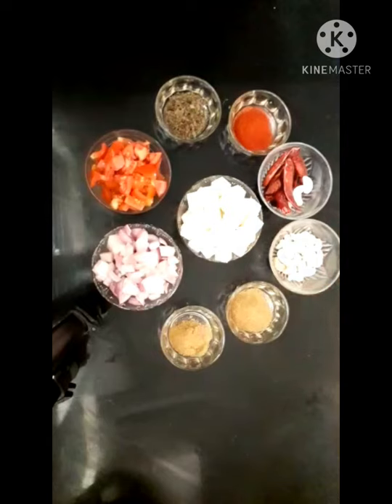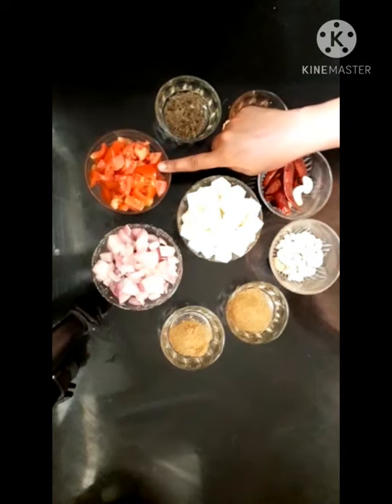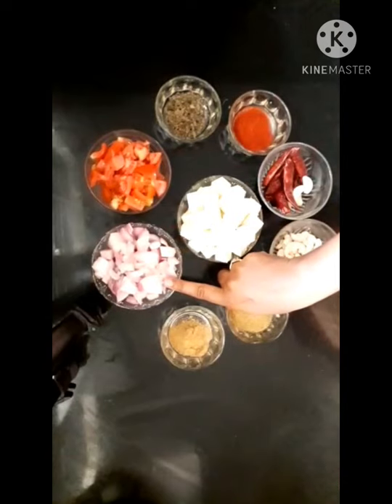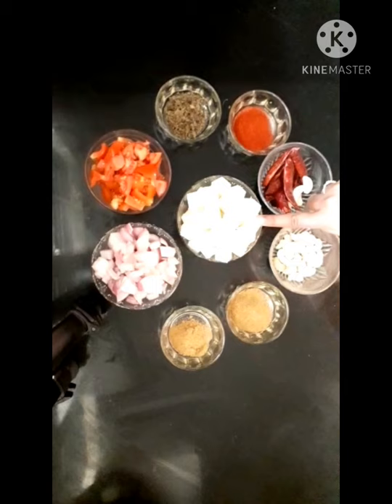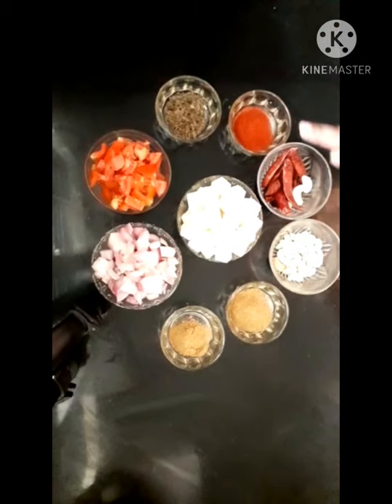Paneer Butter Masala ingredients: 2 large size tomatoes, 3 medium size onions, 250g paneer, 10 red chilli, 4 garlic, 10-15 fenugreek seeds, 2 tablespoons oil.